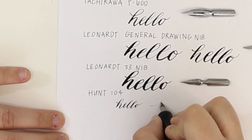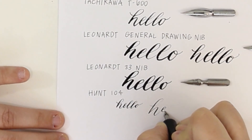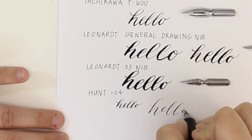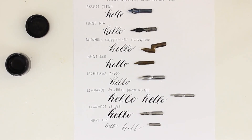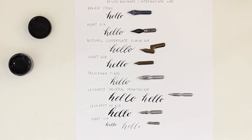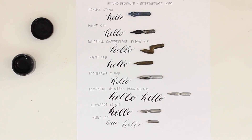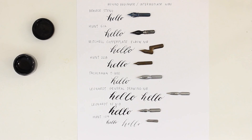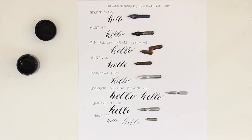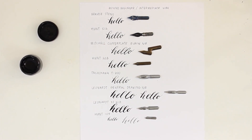Let me know down in the comments what your favorite calligraphy nib is. If you liked this video, please give it a thumbs up. If you're new here, be sure to subscribe — I post a new calligraphy video every Monday and a new watercolor video every Wednesday. If you would like free calligraphy guides, sign up for my newsletter at www.SnowberryDesignCo.com/subscribe. I'll leave a link in the description below for that as well.